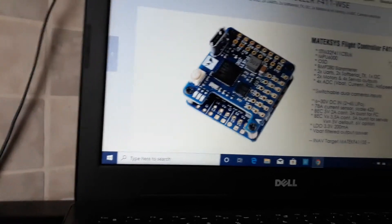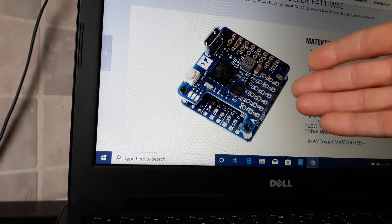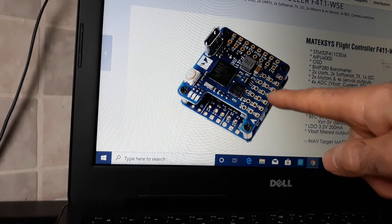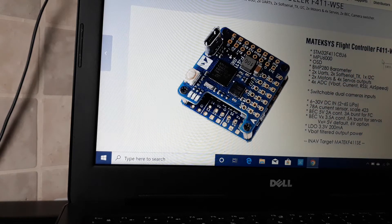I bought it a bit too late, unfortunately. It would have been better to buy and test it earlier. The problem is this flight controller came out at iNav 2.21, and now it's at 2.4, so you have to go up to 2.3 — it may handle well, may not. That's the reason why I want to test this flight controller.